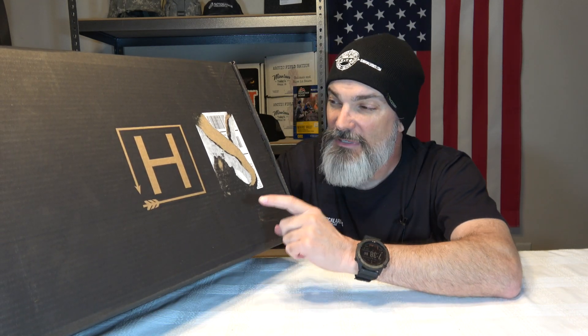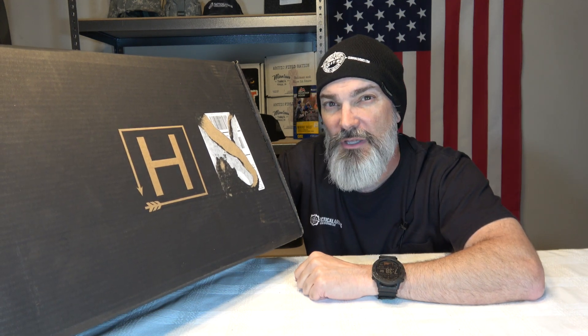Hey everybody, welcome back to the channel. Hope you are doing fantastic. And today we got us another Hunt Vault Elite Box. But before we get into it, make sure you smash that subscribe button and ring that notification bell so you do get notified when I upload new content. Let's do it.